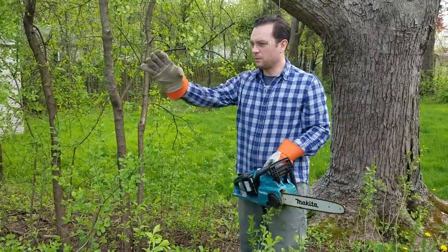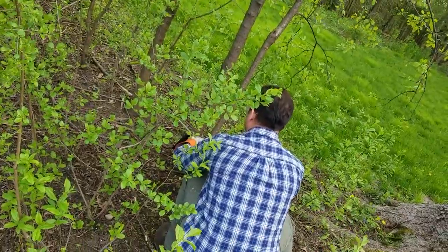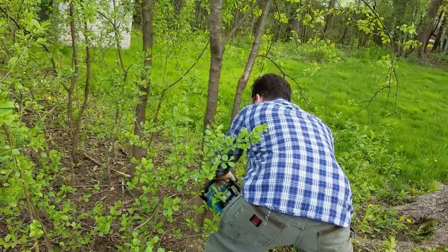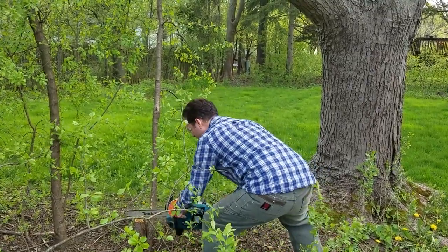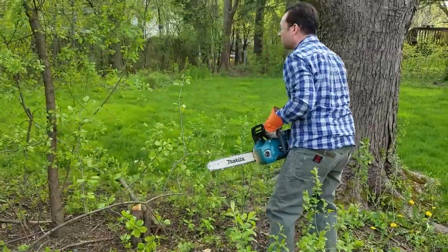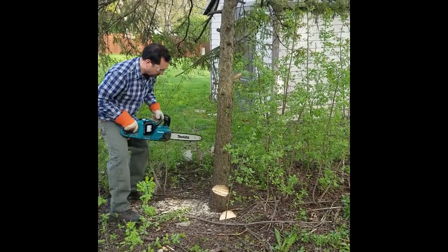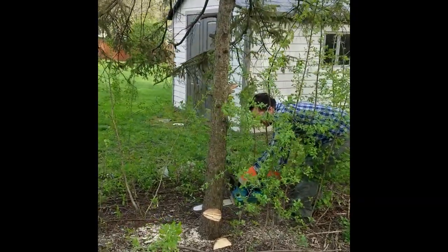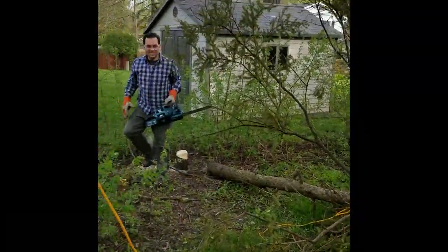I'm going to plan out the path of this tree to kind of go this way. Make my first cut. Timber! And that's how it's done.